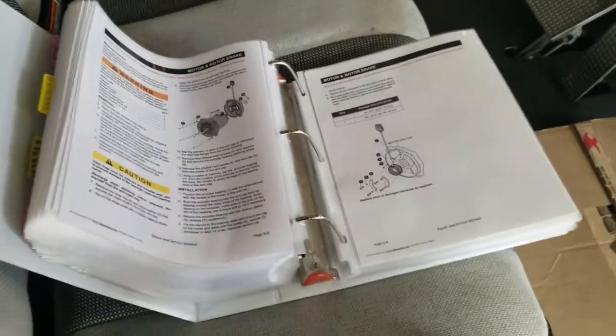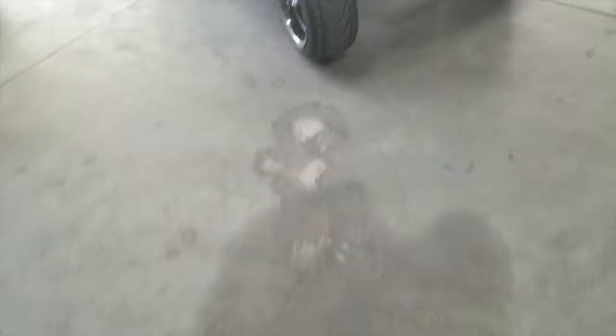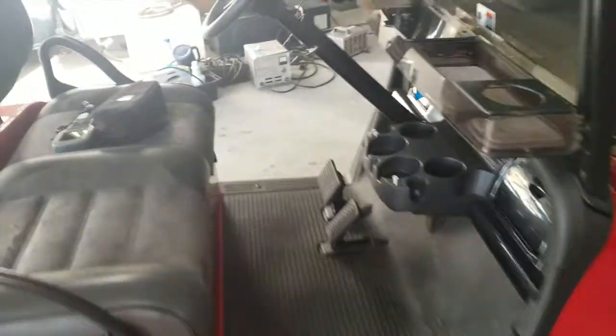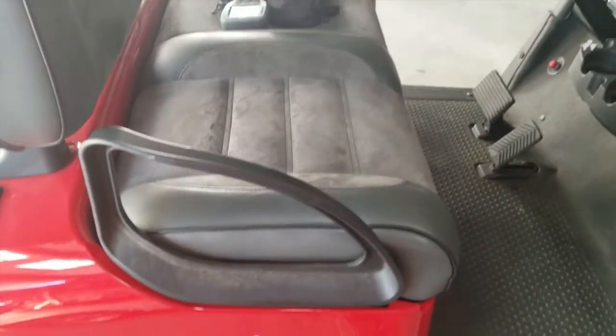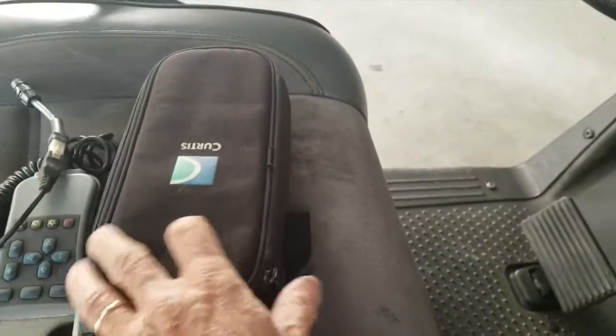I wanted to show you the book — this is what the newer ones look like. I'll be taking it out of the bag and showing you a better visual. I wanted to show you the difference between the two. I'm going to hook up my Curtis scanner to this and show you how I came up with the encoder fault. This is my Curtis scanner.